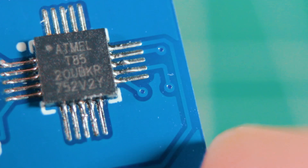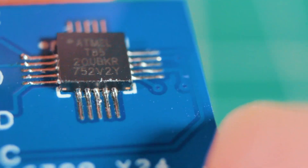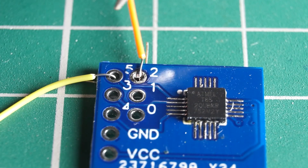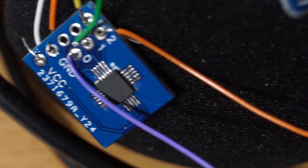Once the soldering process is finished and we have the chip ready, we must program it through Arduino IDE. If we can burn the bootloader without any problem and upload a program, it means the chip was soldered successfully; otherwise, you will have to do a very close inspection to find the problem.